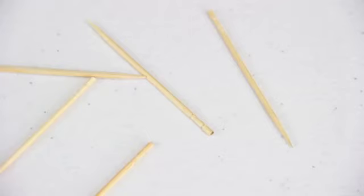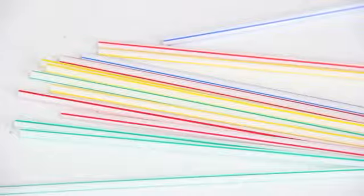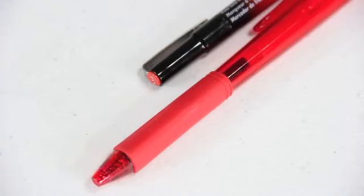I am going to make sweet treats for a doll using craft foam, toothpicks, plastic wrap and glue, a hole punch, stirs, beads, and a red pen.